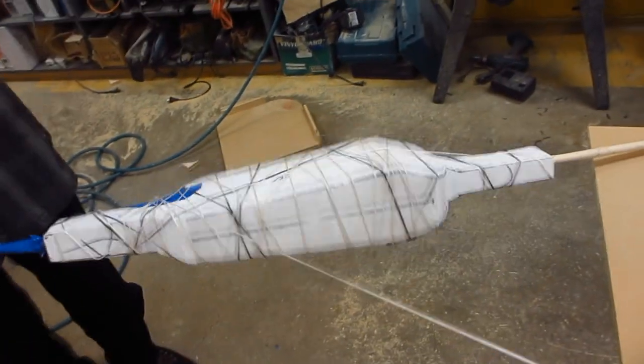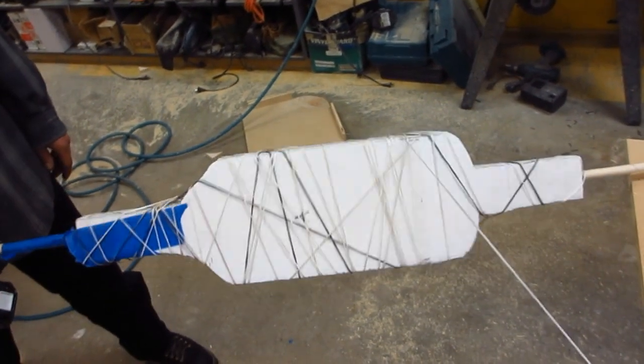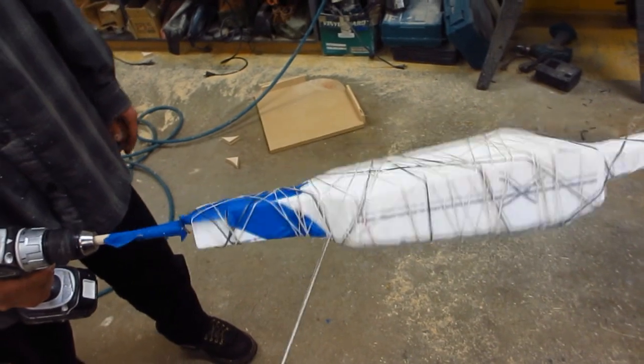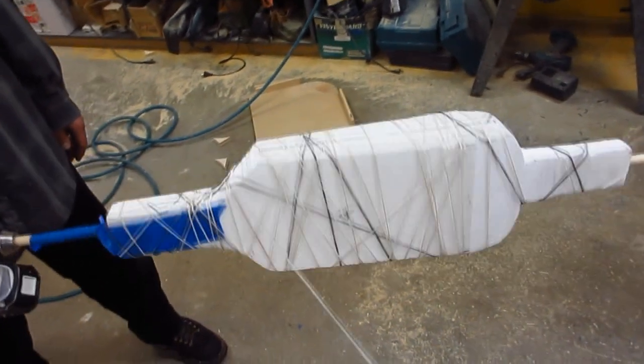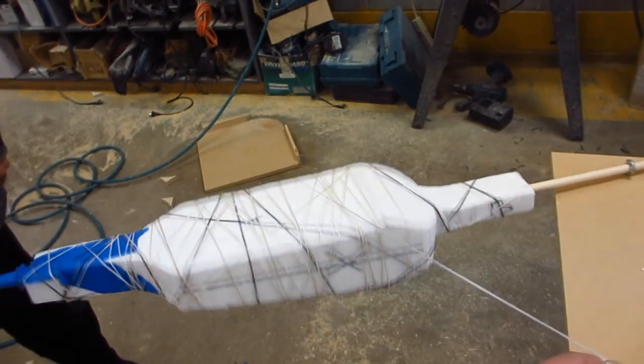This is a process that's actually used to make air cylinders — high pressure, high capacity air cylinders. A lot of the hydrogen tanks being used on hydrogen cars are made by filament winding.